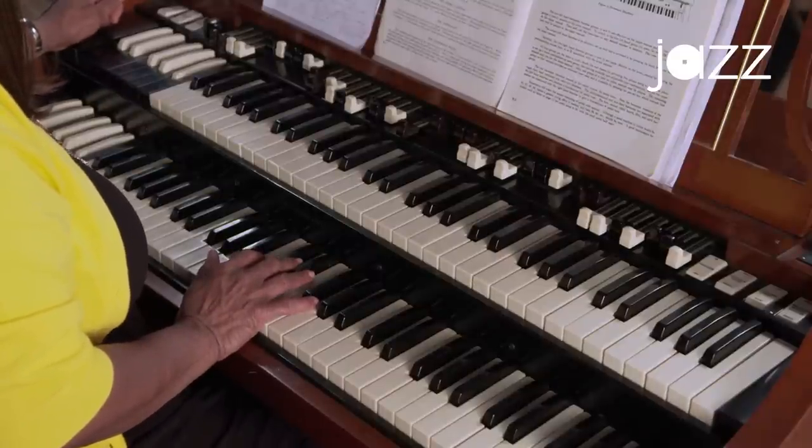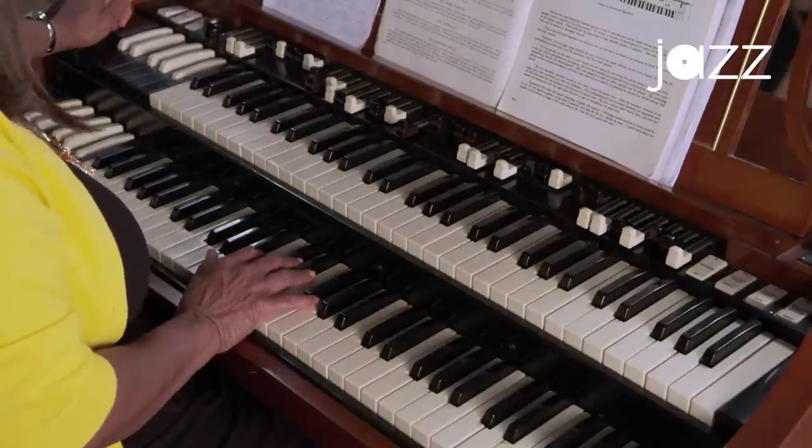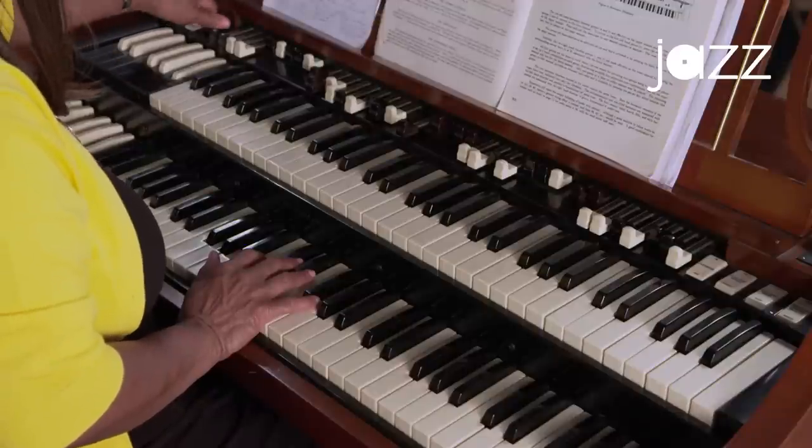With the V setting, which is vibrato, we want to be careful about using that sound, because if you don't know how to really play the organ with these effects, it can make your organ sound like you're playing in a funeral.